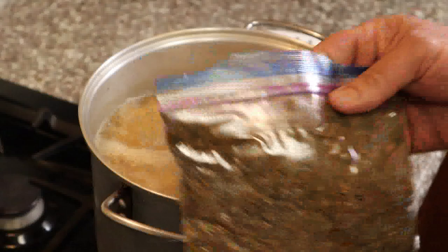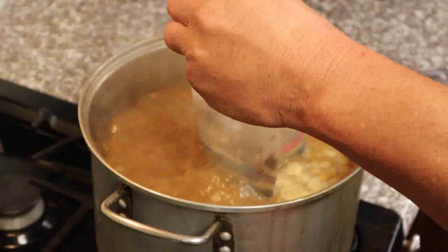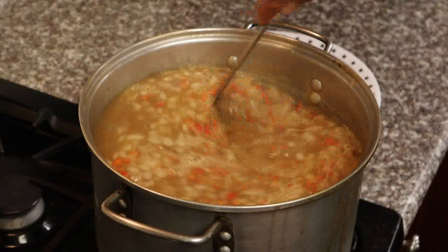Grab your okra — this is smothered okra. I have a video for that, I'll put the card up. This is the way we do it in Louisiana, in Lafayette, Cajun country. Bring that up to a boil.